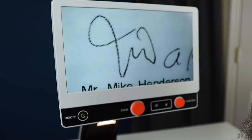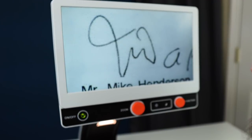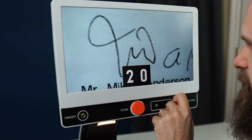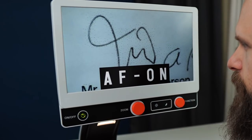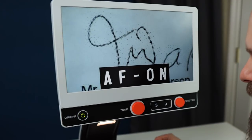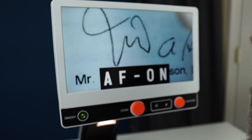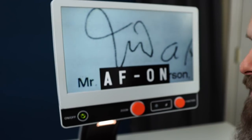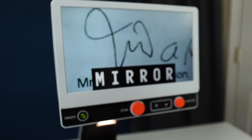Finally, the button all the way to the right is a function dial. This will cycle through all the different functions and the menu of this device — and this thing can do a lot, guys; it's not just magnification. Right now we've got it set to brightness. If I click the button we get into our menu. You can turn on or off autofocus, which is great because if you're writing underneath here, the camera might try to focus on your hand instead of the document.